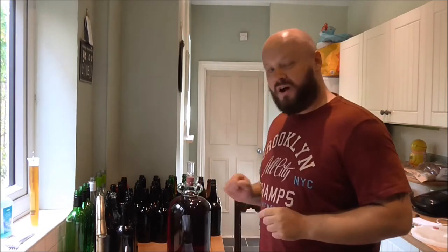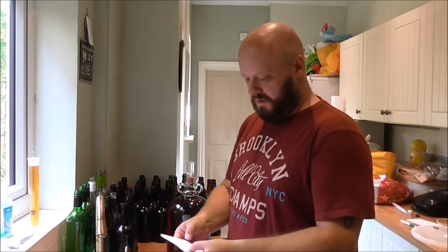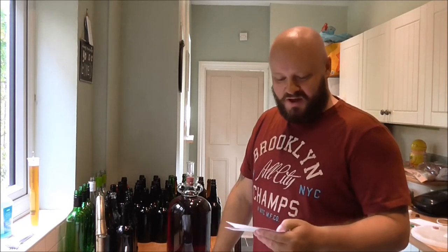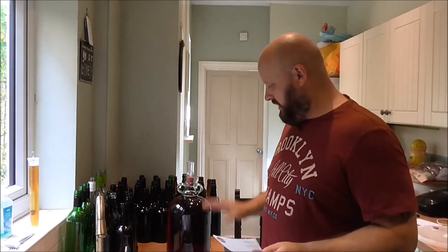Hello folks, Double Tap here and welcome back to the channel. Today we are bottling up our rosé wine. This one was made up into the demijohn just over three weeks ago. I put in the wine stabiliser, the degas, and the finings a week ago. We made it with the Wilco rosé wine kit and also added 450 grams of sugar. It's 100% totally fermented out.